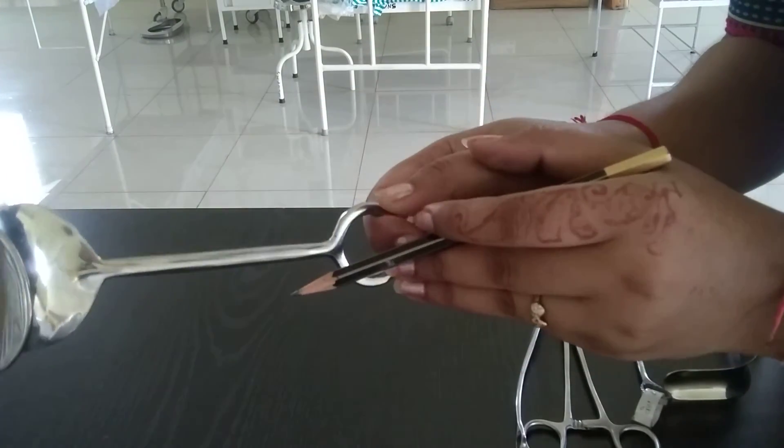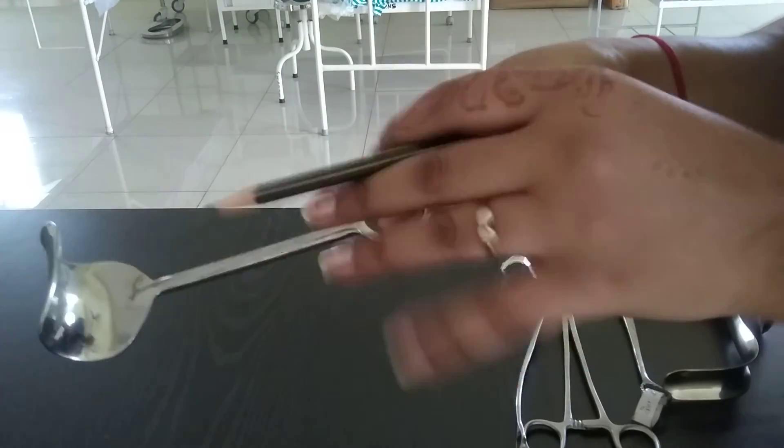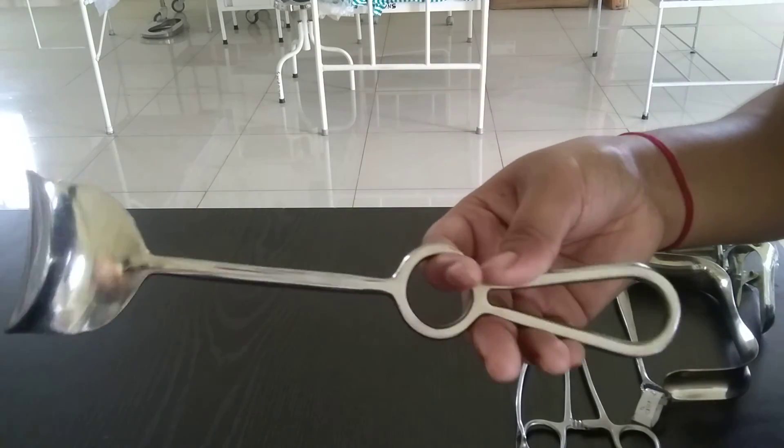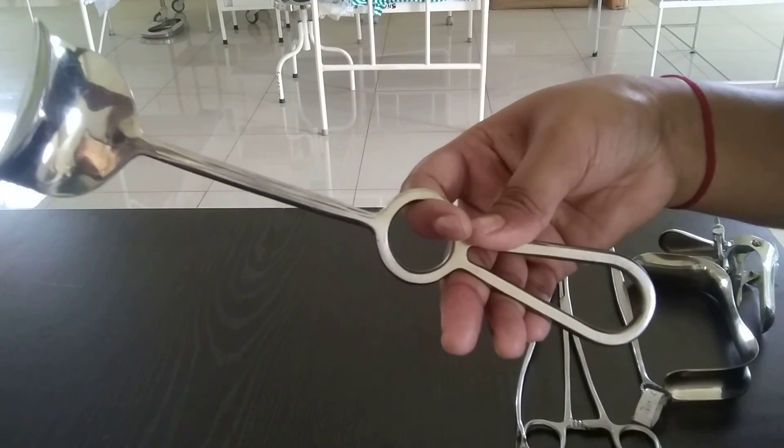These are the uses of Duane's retractor. After use, it is sterilized with autoclaving. So, this is the Duane's retractor.